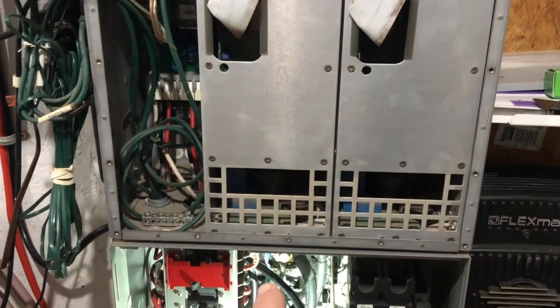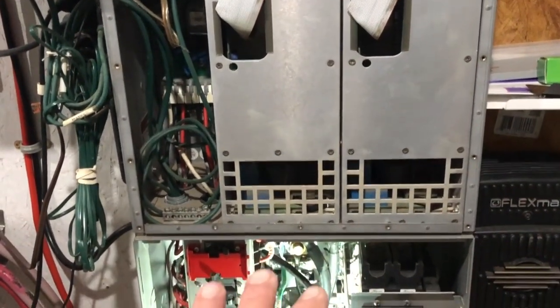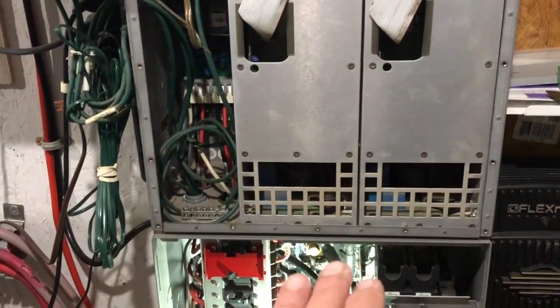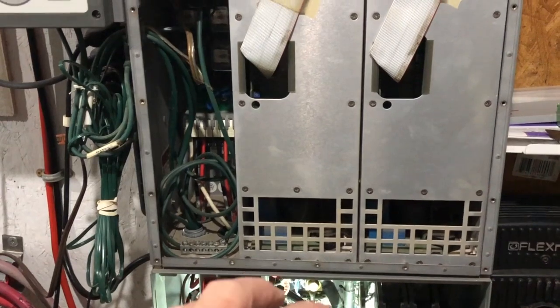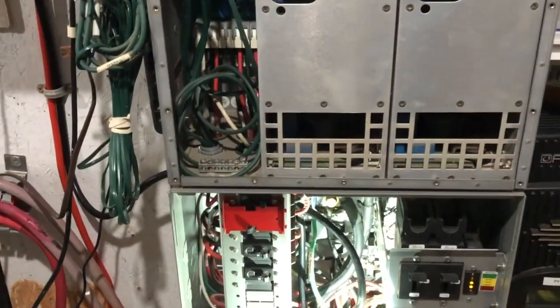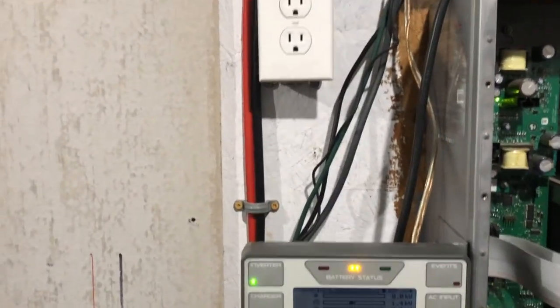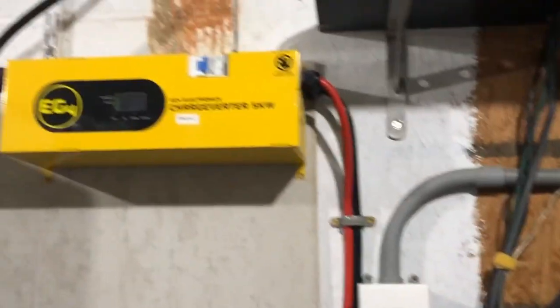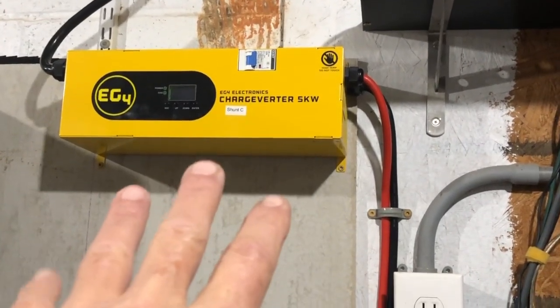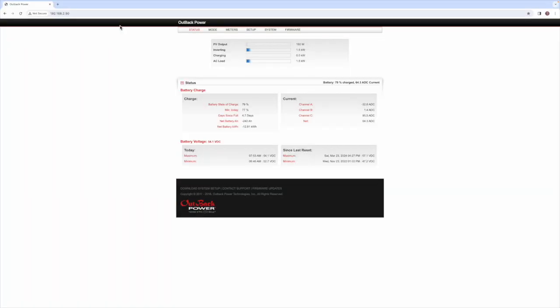By running through the shunt we can track the state of charge of the batteries. It may not be 100% precise but it's pretty close — you may have to tweak the Outback Power settings a little bit, but it's close enough out of the box for me. Now I'm going to go ahead and start the generator and then we'll take a look at the Outback Power screen to see how it's tracking the charge.